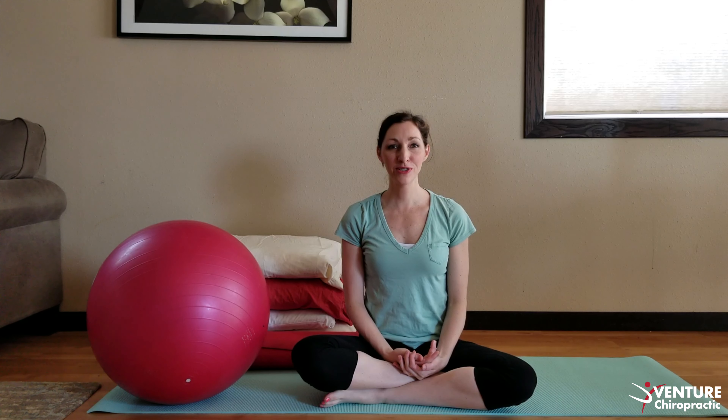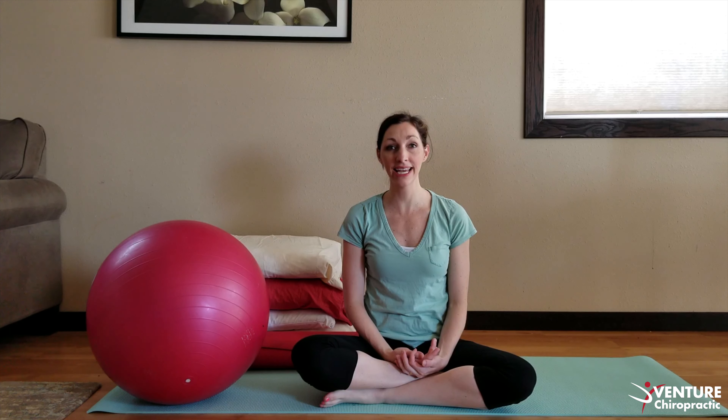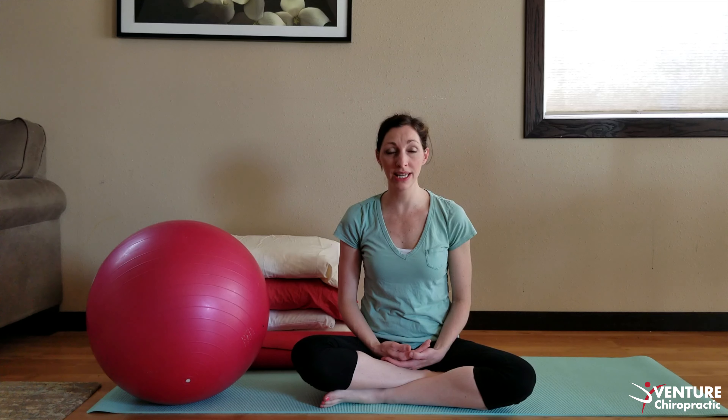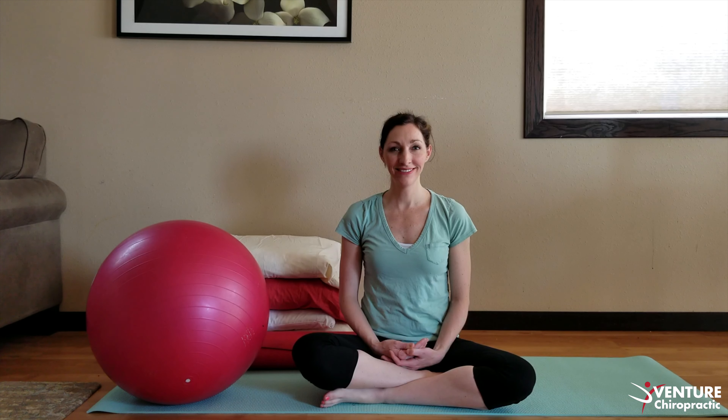I hope you found those three exercises helpful to relax a tight psoas muscle. You may do those on a daily basis so you feel better and can move better. If you need additional help, I am more than happy to help you at the office to make sure you're performing them properly — they should always feel good. If you have pain or discomfort at any time, please stop so you don't hurt yourself, and ask someone how you can do these properly. I am here for you to help you move better, feel better, and be a better you.